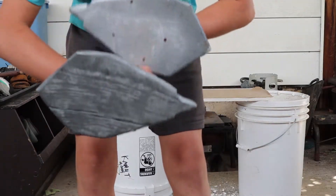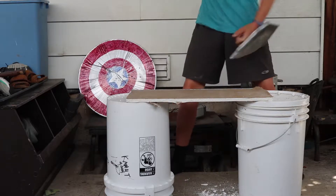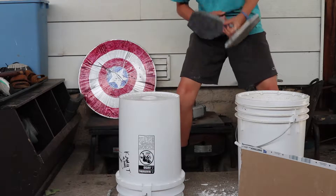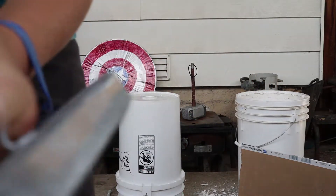Next up is the Wakanda claw things. Three, two, one. It did not break. It made a little dent.